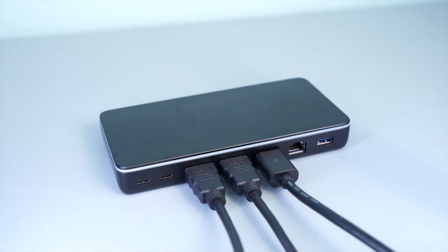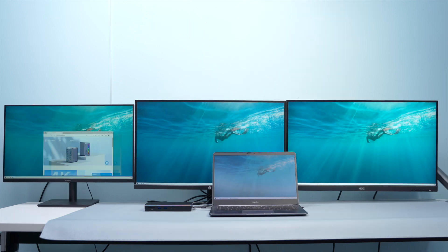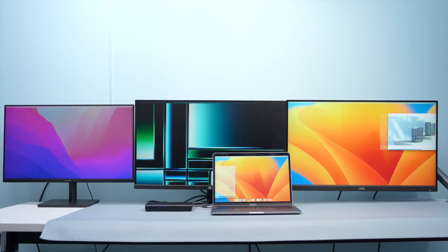Let's try the triple display effect. Windows mirroring mode, Windows extended mode, Mac mirroring mode, and Mac extended mode are all demonstrated.